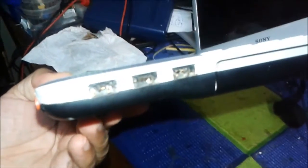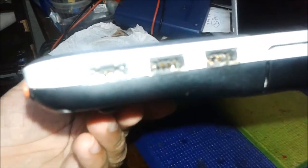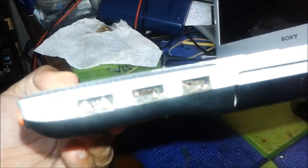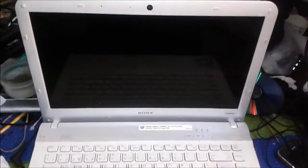This computer has a problem with the USB ports — you can see it's totally damaged inside. The three clips and cables inside the connector are broken. So we are going to open it and repair it.